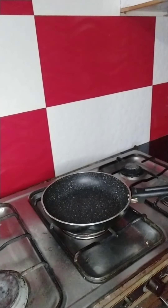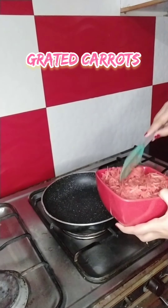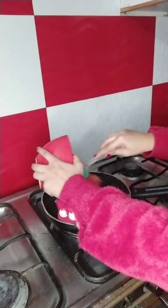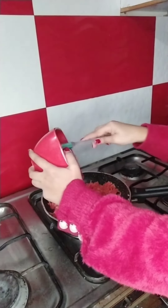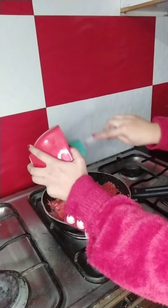Hi everyone, welcome to AZ Cafe. Must watch my video of carrot dessert and give me a thumbs up! For the quick recipe of the carrot delight, I am going to use grated carrots, and I have grated 7-8 carrots and I am going to put them in a pan.